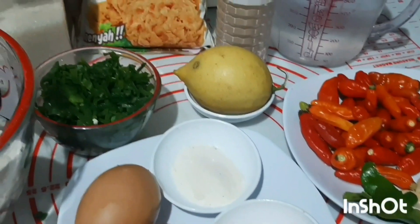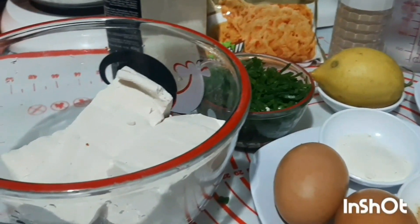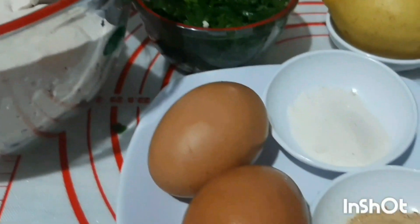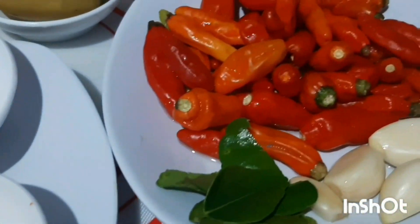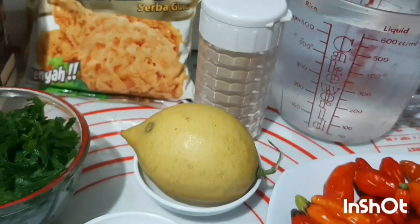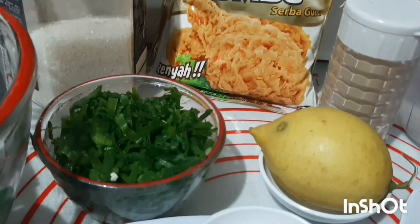Okay, here I have prepared all the ingredients. We have Tahu putih (white tofu), gula pasir (sugar), irisan daun bawang (sliced green onion), telur (egg), ebi bubuk (dried shrimp powder), kaldu bubuk (broth powder), daun jeruk (kaffir lime leaves), bawang putih (garlic), cabai rawit (bird's eye chili), air (water), merica bubuk (ground pepper), jeruk lemon (lemon), and tepung bumbu (seasoned flour).